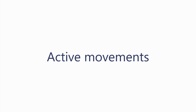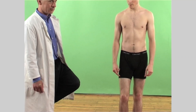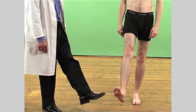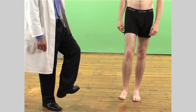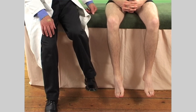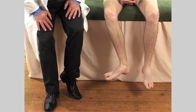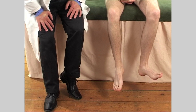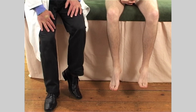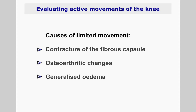Active movements of the knee may be performed either standing or lying on the plinth. Ask the patient to fully flex and extend the knee. If you need to examine the small amount of rotation the knee is able to perform, assess this with the patient seated — demonstrate by rotating your foot internally and then externally. A painful limitation of full extension and flexion may indicate a contracture, osteoarthritic changes or generalized edema.